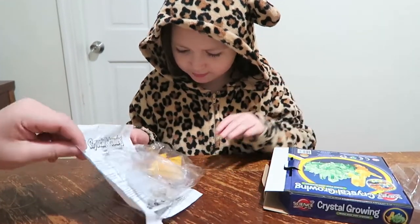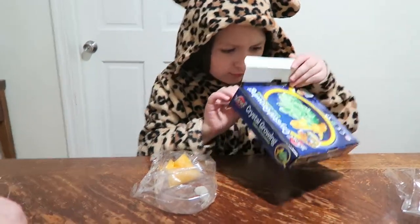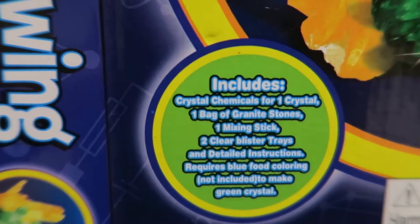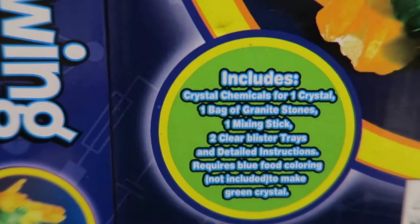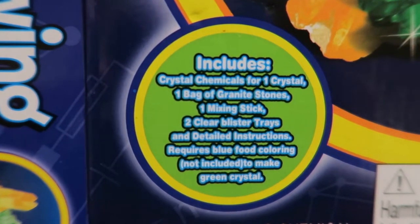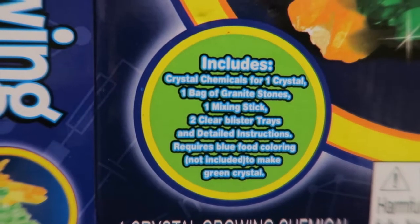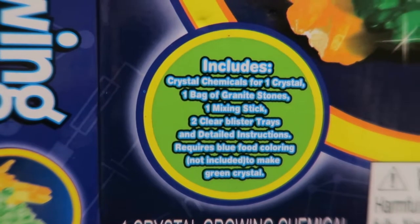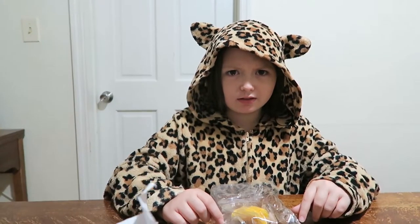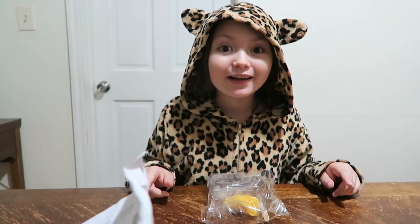Let's open it up and see what's inside. It looks like we're going to have one bag of granite stones, one mixing stick, two clear blister trays, and detailed instructions. It does require blue food coloring — not included — to make the green crystal. Oh wait, we do have food coloring. Yeah, we used it for the flower project, remember?